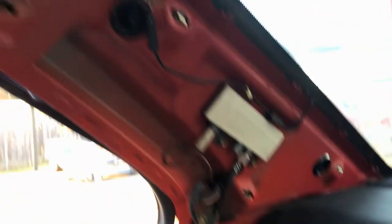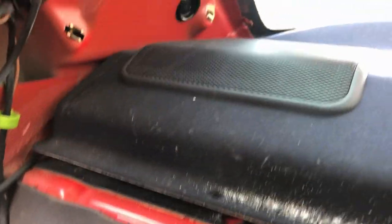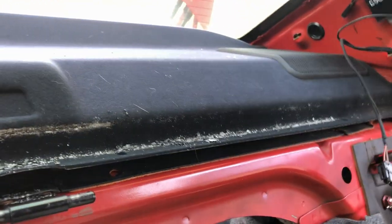I actually want to convert the interior of this thing to black anyway because it's got a black parcel shelf, black seats, black dash, but gray otherwise. So I would like to convert it all to black — maybe that'll be a project for another day. The shelf is loose now, so I think we can begin to pry it up. I just need to see what's holding it at the back and go from there.